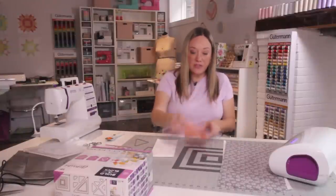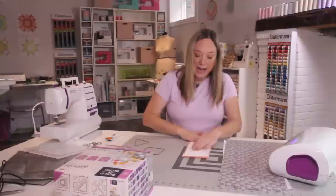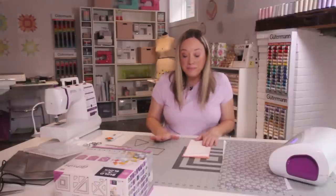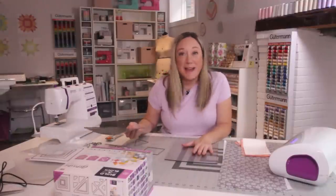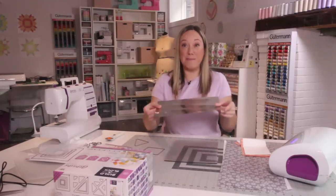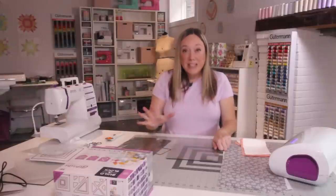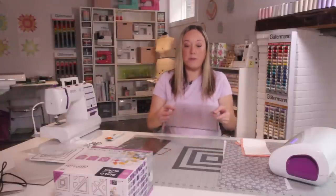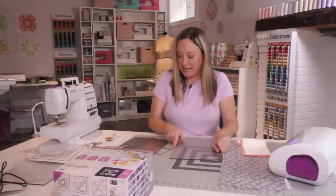Now I'm layering this fat eighth on top of this white fat eighth so I'm going to cut both at the same time. This is eight layers of fabric. You don't need brand spanking new plates for this to work — mine are well loved and they'll still go through the machine. Best practice with your plates is to always be rotating and flipping them after each cut before you cut the next time.